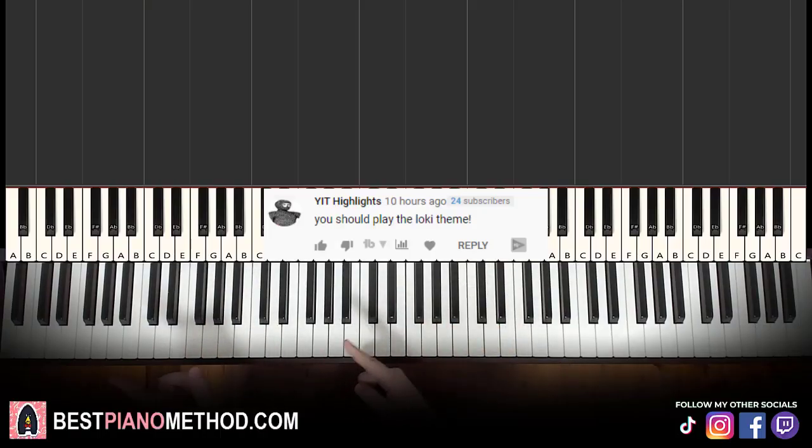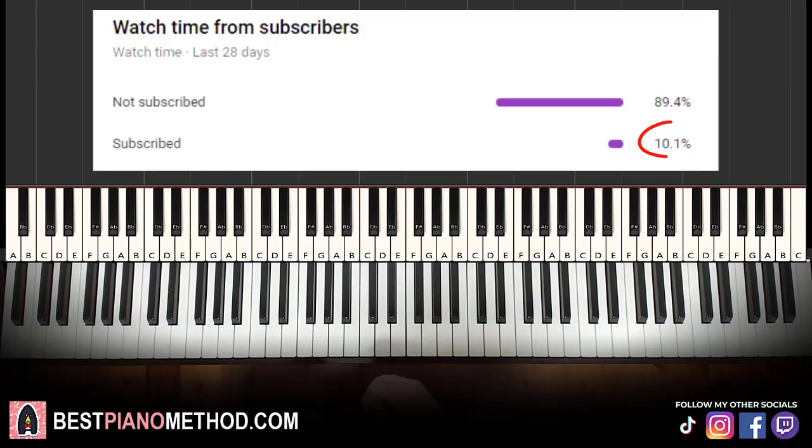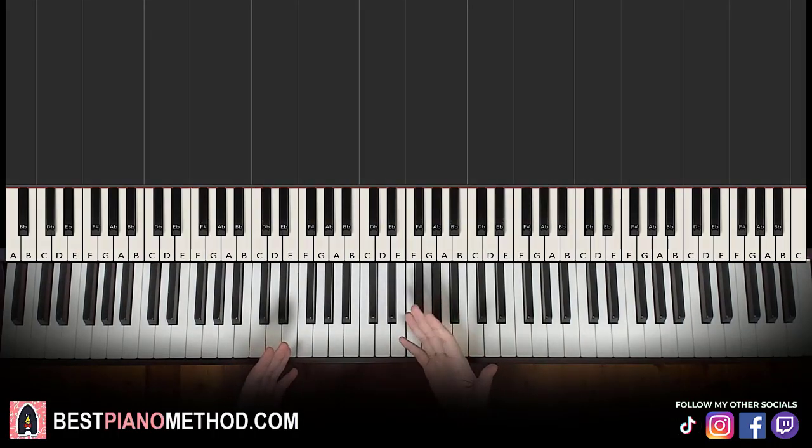This video has been suggested from a comment, so remember to like and comment on my videos so that your song suggestion may become the next piano lesson. Only about 10% of you who watch my lessons are subscribed, so if you enjoyed or learned something from this video, please consider subscribing. It's free and you can always undo it later. Let's get right into the lesson.